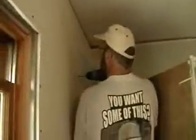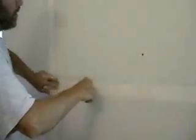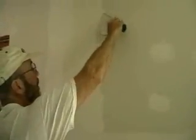We're finishing up putting up the drywall here. We're taping the wall here. Finishing up the last of the mudding here, feathering out the edge.